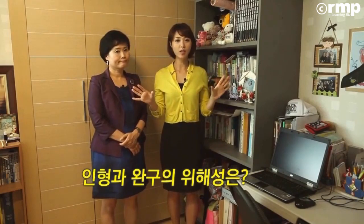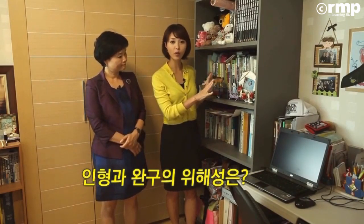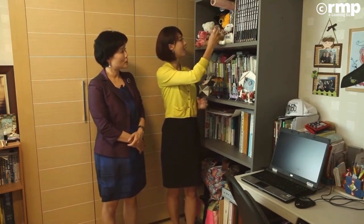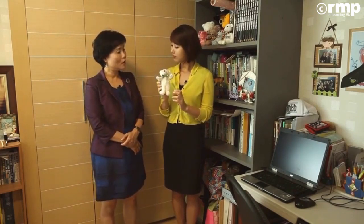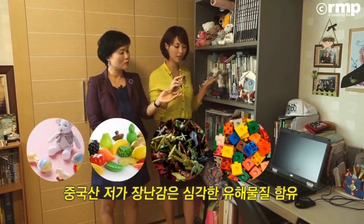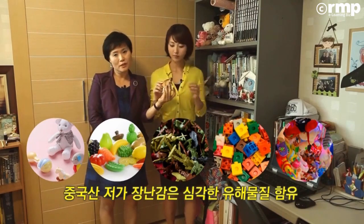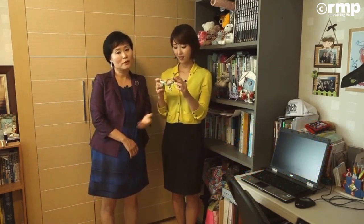그리고 주변을 살펴보니까 인형도 많이 보이고 완구류들도 많이 보이거든요. 이런 것들도 좀 안 좋은 게 있을 것 같아요. 봉제완구들 같은 경우에는 화학섬유 제품들이기 때문에 자체도 문제가 되고, 진드기 같은 것도 문제가 되겠죠. 요새 굉장히 많은 플라스틱류 장난감들은 당연히 환경 호르몬에 유출되기가 너무 쉽습니다.